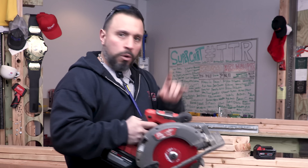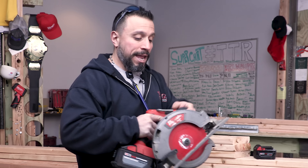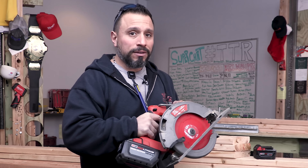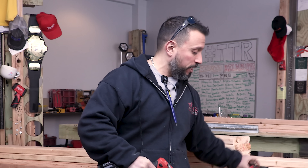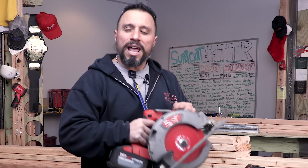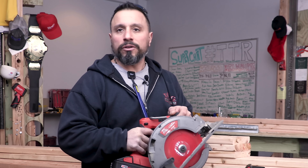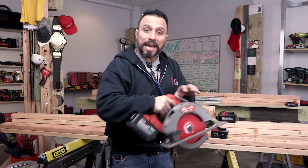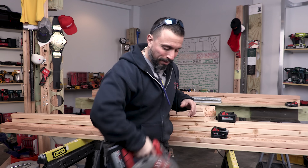I also like the high output battery — it gives the saw a little more oomph. The only drawback is that battery makes this saw, which was fairly compact with the smaller batteries, a little bit heftier and a little bit heavier, especially in the rear. There's a lot of junk in that trunk, so to speak.